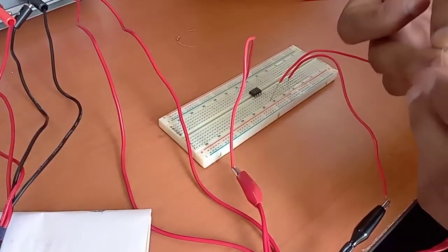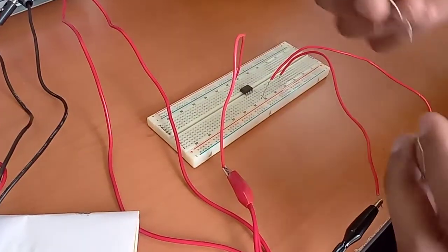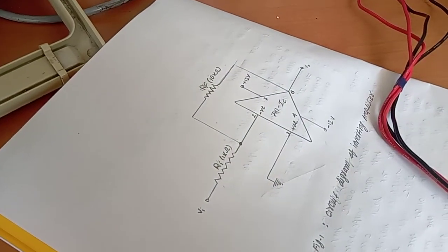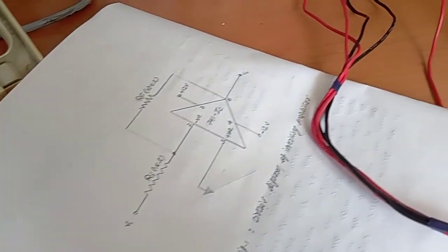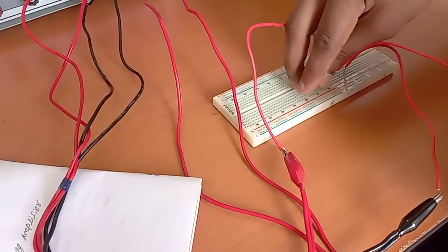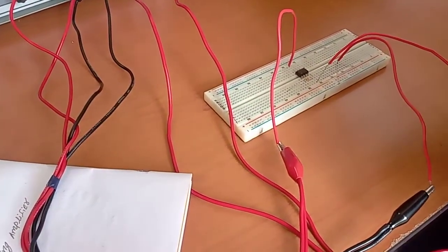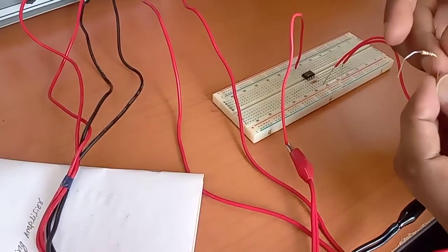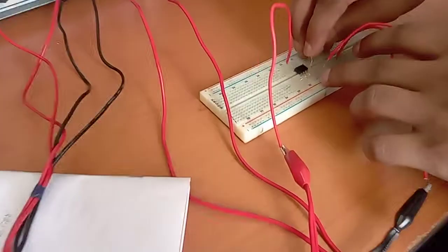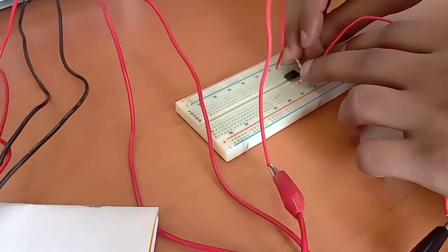Now the 1 kilo ohm resistor will be connected at pin number 2, through which we will provide a signal. The feedback resistor of 10 kilo ohms will be connected from pin number 2 to pin number 6 — that is, from input to output.